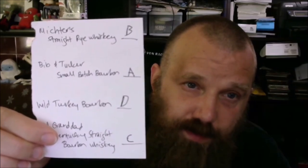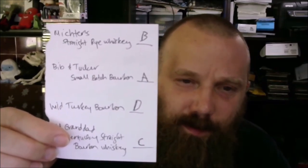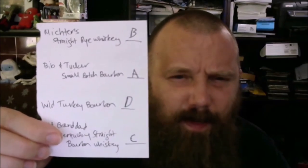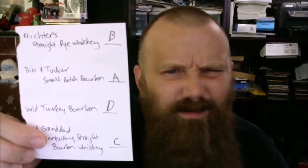Alright. I've put this off long enough. I think I'm gonna give my answers. What is A? A is Bib and Tucker. We got one right, ladies and gentlemen! B is Michter's. We got two correct. That's a very good sign, because there are only four — which means at the most I can get two wrong, but I might have gotten 100% this week. Ladies and gentlemen, hold on to your chairs. Here we go. Are you ready? I really don't think I'm ready. I got a bad feeling about this.